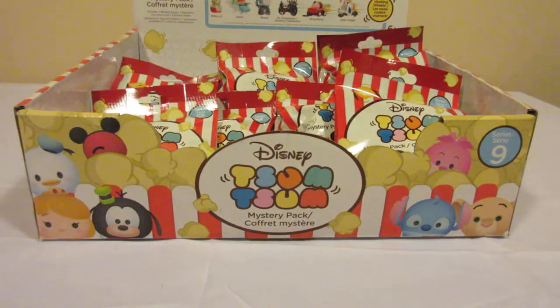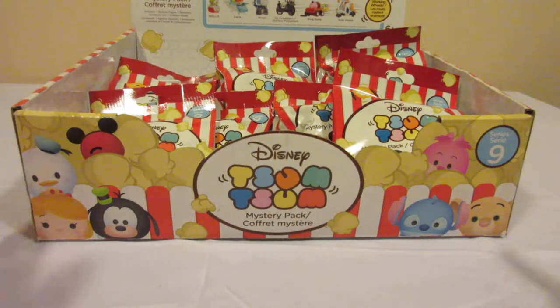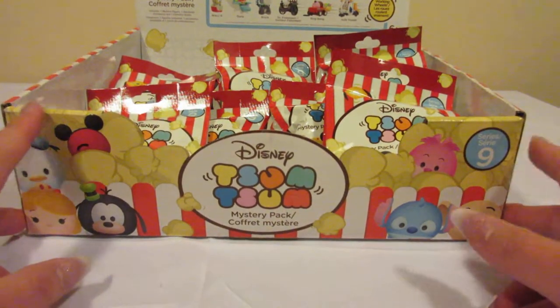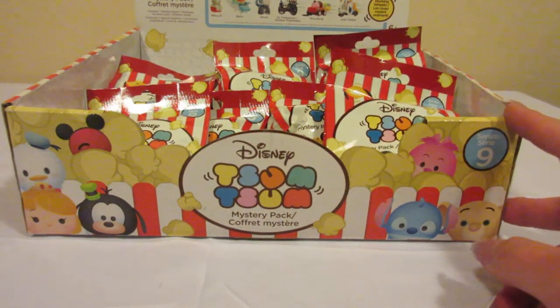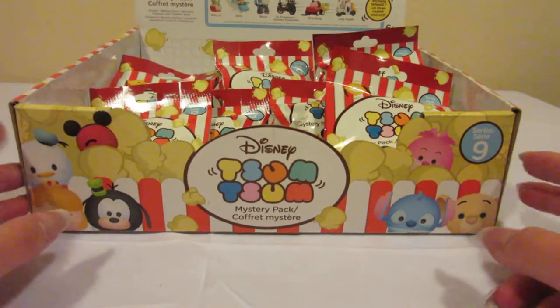Hey everyone and welcome to Unboxing with Suzy. Today we have the rest of the Series 9 Tsum Tsums. We have 7 total today and hopefully we get some that we didn't get last time. So let's start.